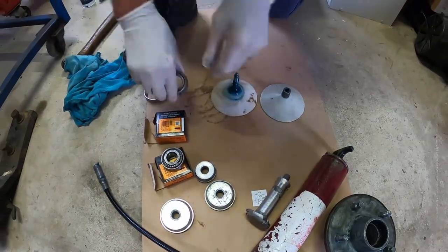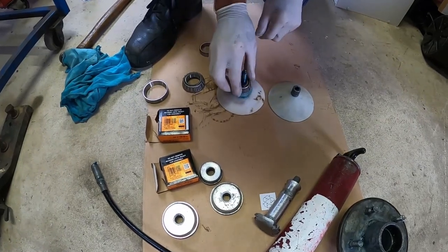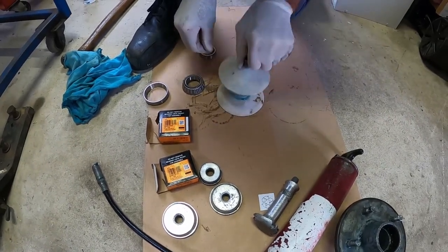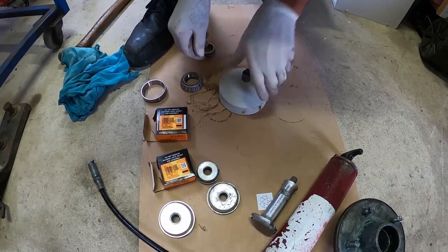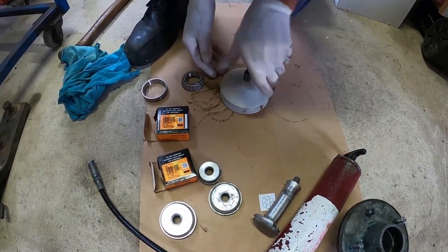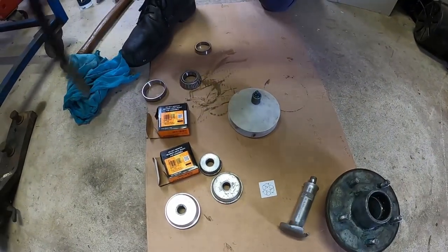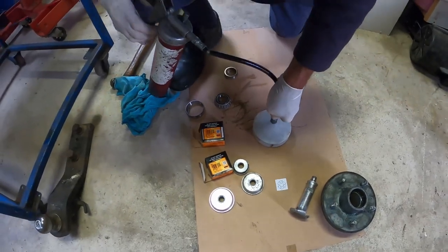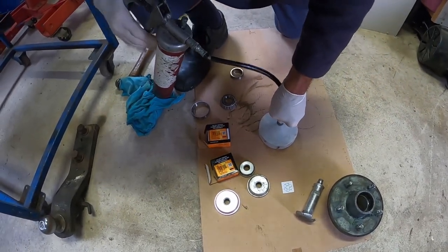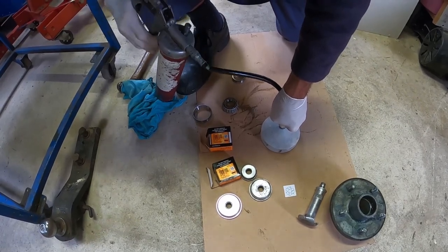Take the bearing out of the cup and place it on the bearing packer with the skinnier side facing up. Insert the top of the bearing packer and screw it in place. Grab your grease gun and attach it to the grease nipple on the bearing packer. Keep pumping until you can see the grease coming through the sides of the bearing. If you can't see the grease coming through yet, just keep on pumping.